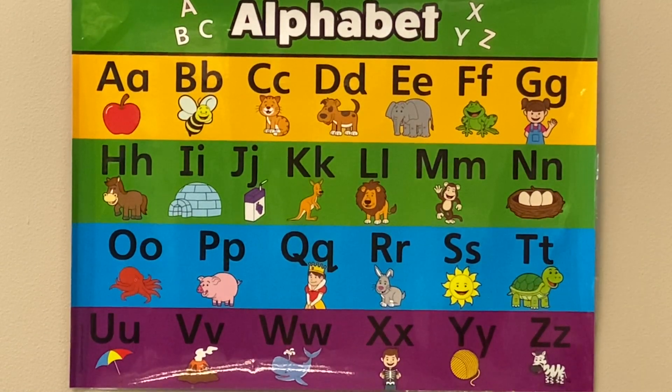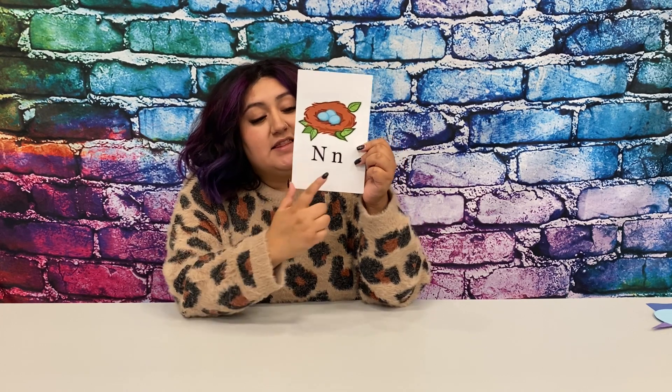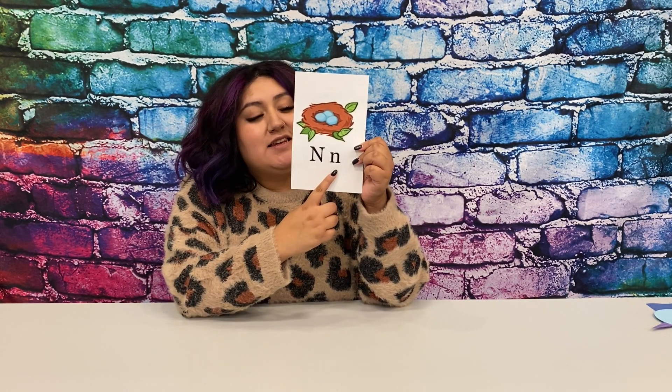Next time won't you sing with me? This is the letter N. This is the uppercase N, and this is the lowercase N. The N makes the N, N sound. N, as in nest, nest. Can you say nest, nest?